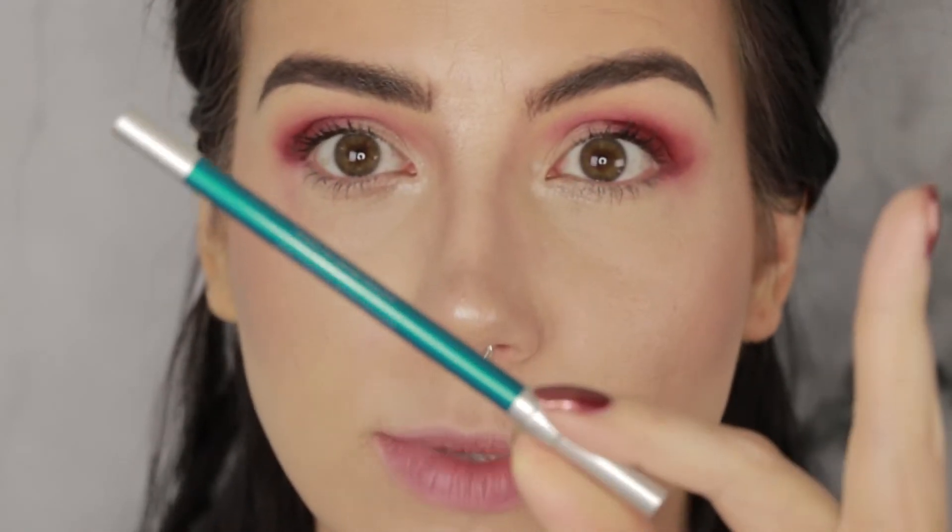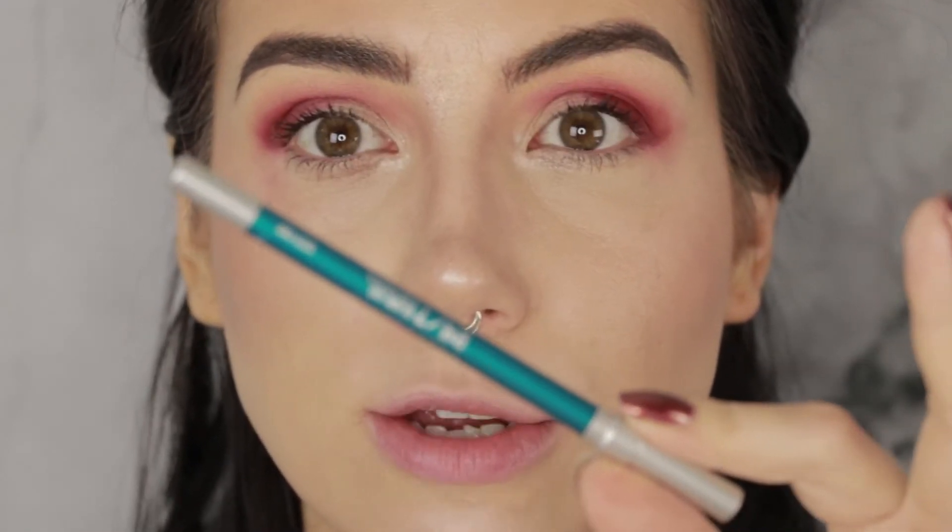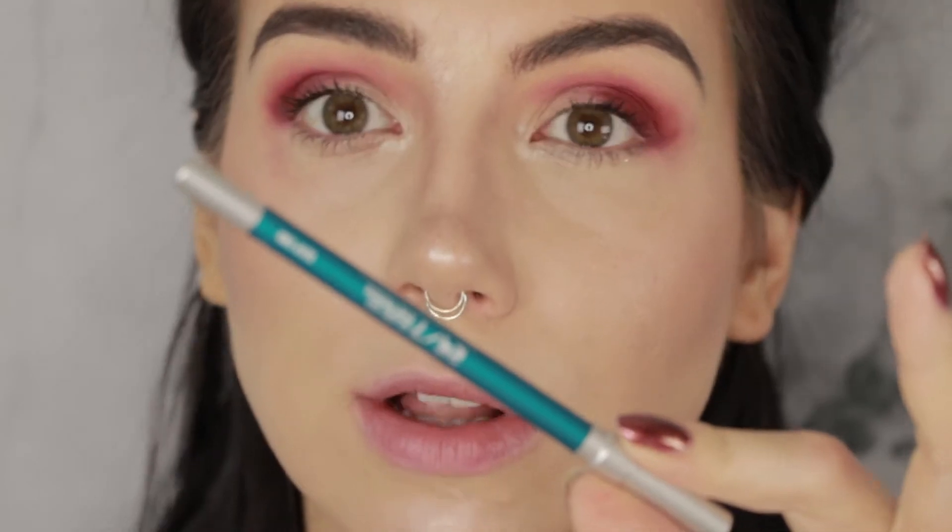For the inner portion of the eye I'm going to do a metallic teal shade from the Urban Decay Heavy Metals palette. To make that extra deep and extra rich with metallic teal goodness, I'm going to put down the base of a similar color eye pencil first — this is the Urban Decay 24/7 pencil in the color Deep End.